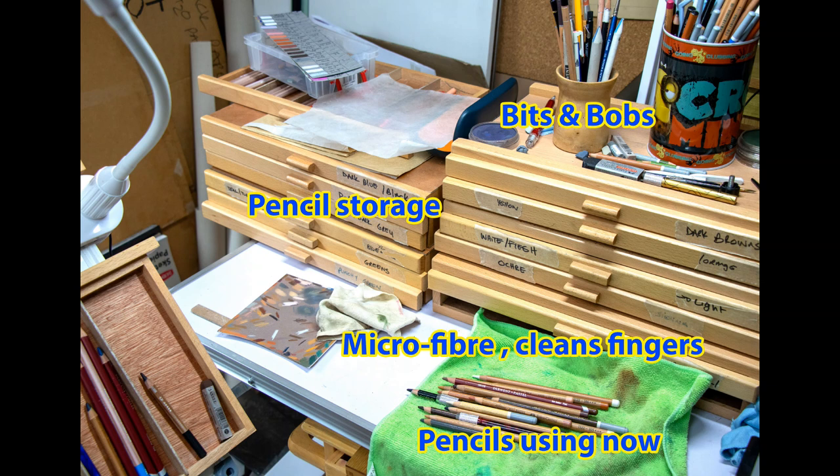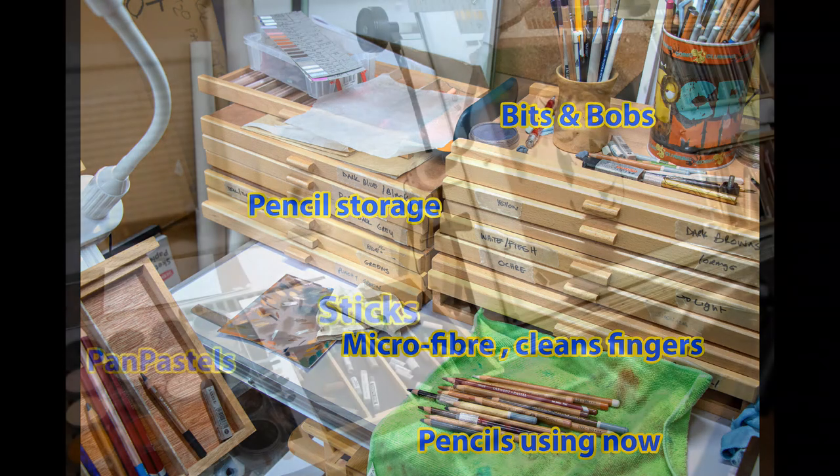I've just got the pencils on top that I'm using at the moment. People ask on my videos what number pencil I'm using. I've often counted the pencils I'm holding in my left hand after about an hour or two of drawing, and there's usually somewhere between 10 and 15. Those are what I end up putting down on the microfibre cloth at the end of a session, so I know I can pick up the exact colours I was working on in a specific part the following session.